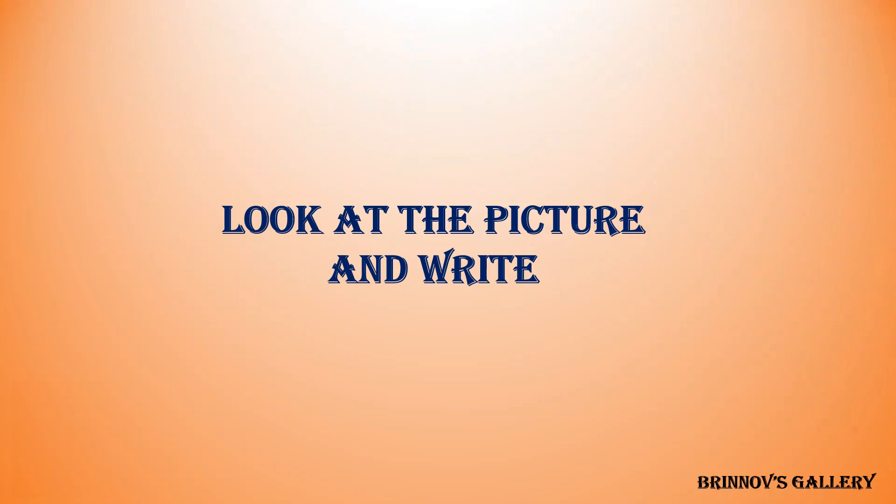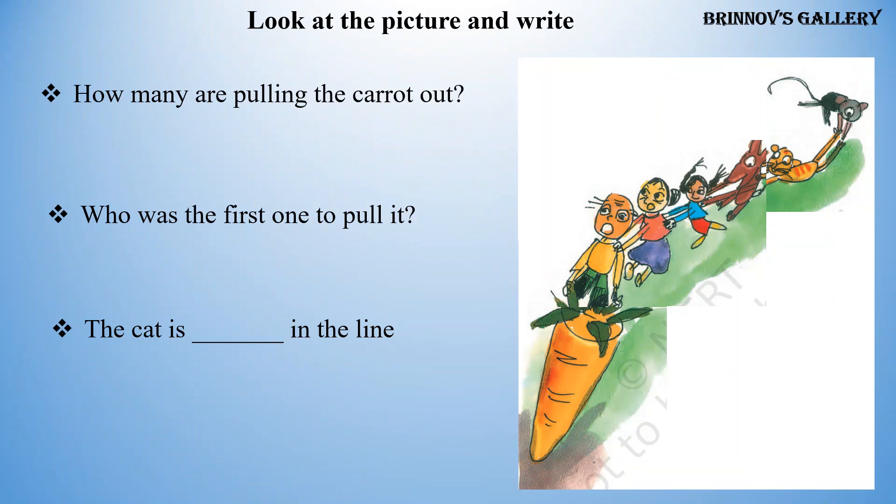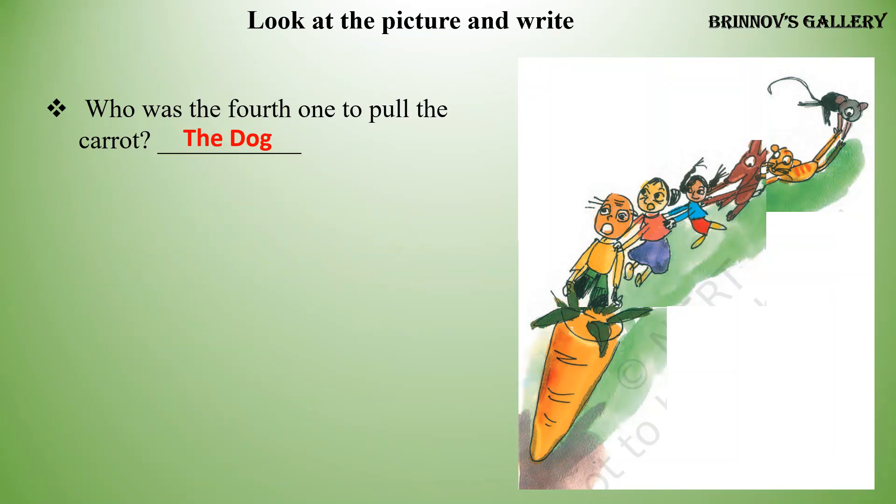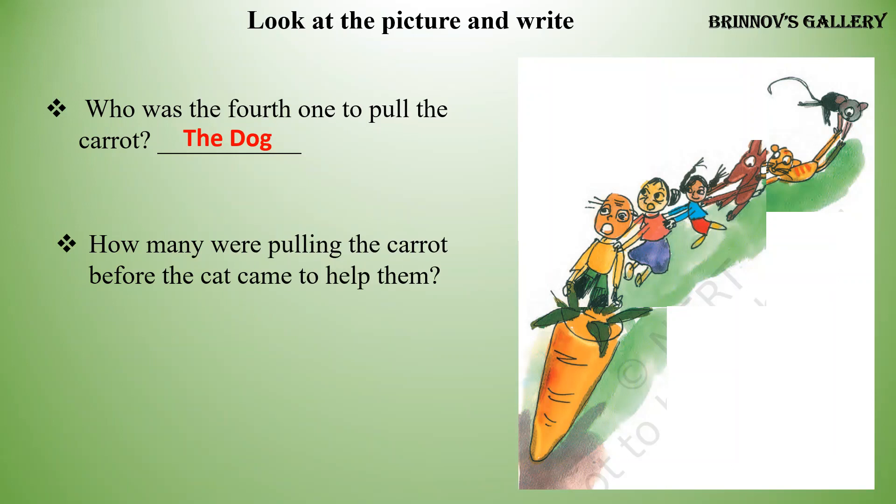Look at the picture and write: How many are pulling the carrot out? Six. Who was the first one to pull it? The old man. The cat is fifth in the line. Who was the fourth one to pull the carrot? The dog. How many were pulling the carrot before the cat came to help them?